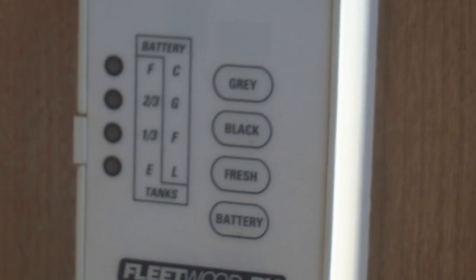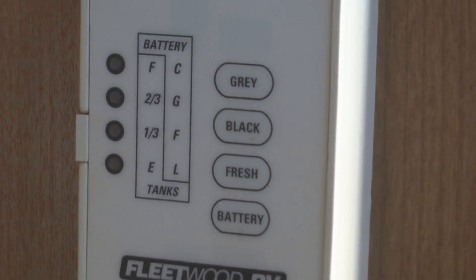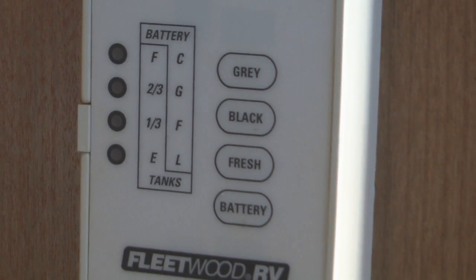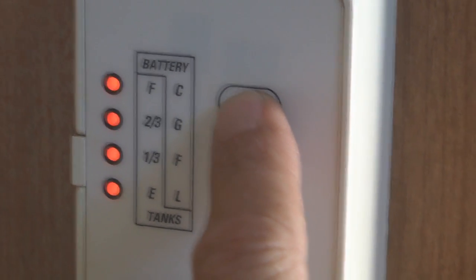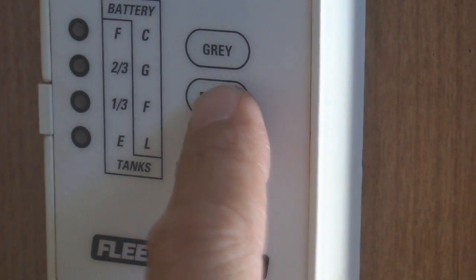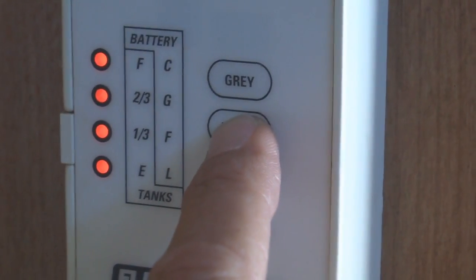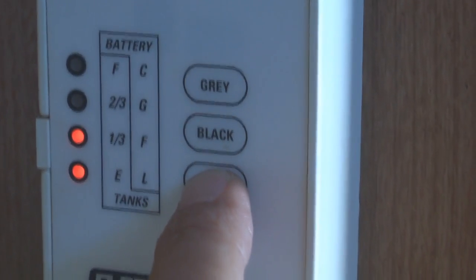Somewhere inside your RV you have something that looks similar to this — your tank indicator. It's also a battery indicator as well, but we won't be talking about that today. As you depress the buttons, you'll notice that the LED indicators show full, two-thirds, one-third, or empty, giving you the levels of your gray, black, and fresh water tanks, respectively.